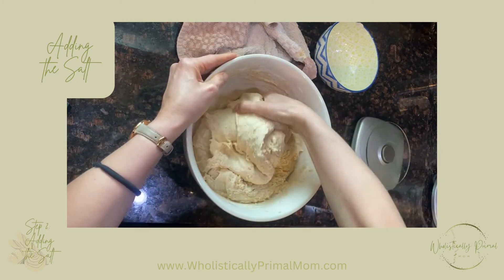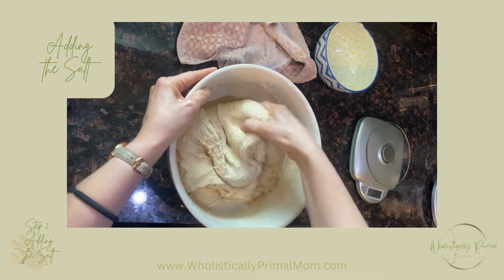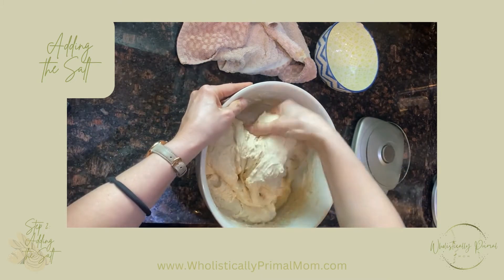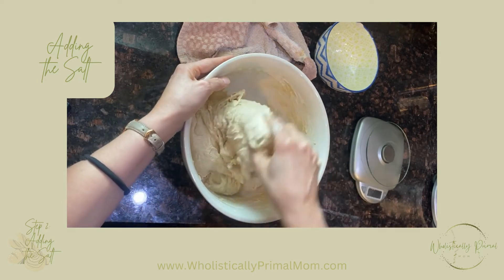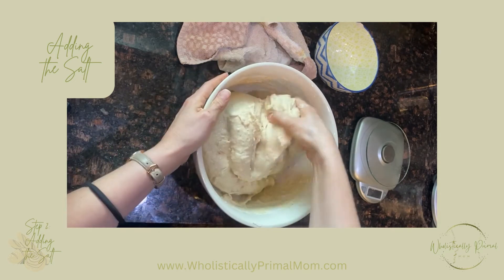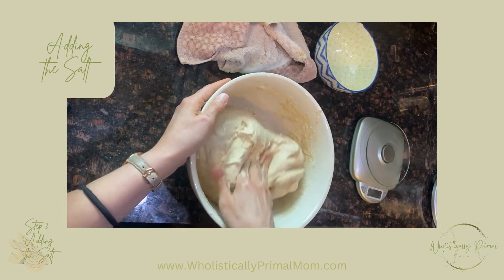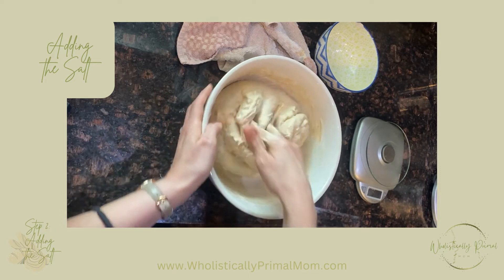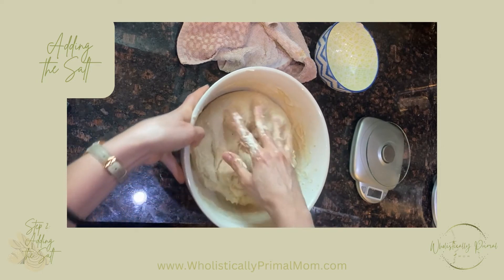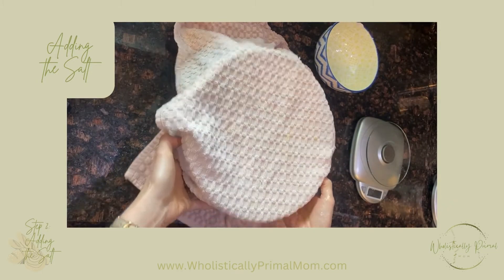We give it a few folds to make sure the water is fully integrated, and then we're going to let it sit for another 30 minutes.